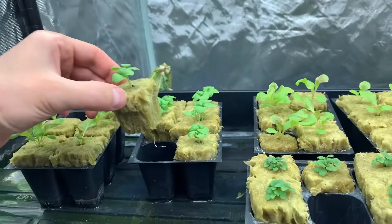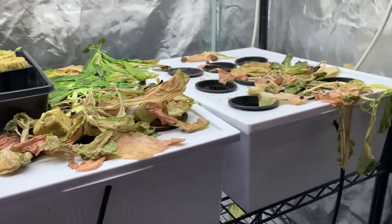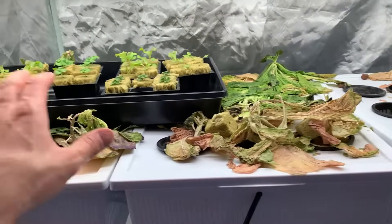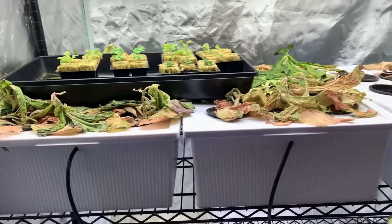So what I'm going to do now is just basically clear this out, and I'll get right back to it as soon as I have everything inside the bins. Then we can talk a little bit more about what's going on in the tent and what's upcoming.